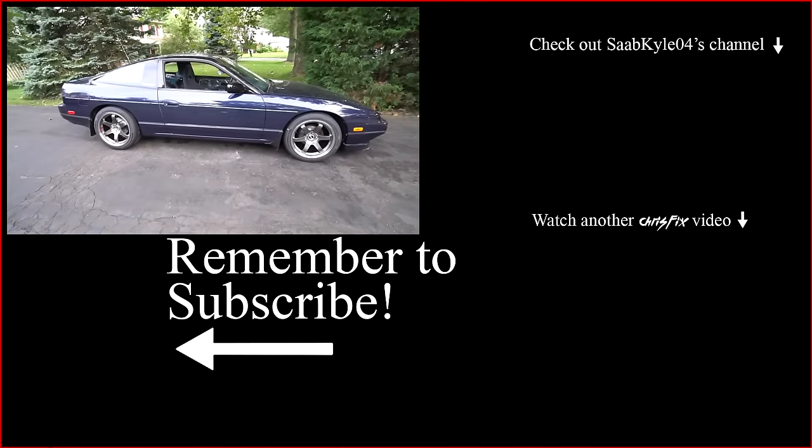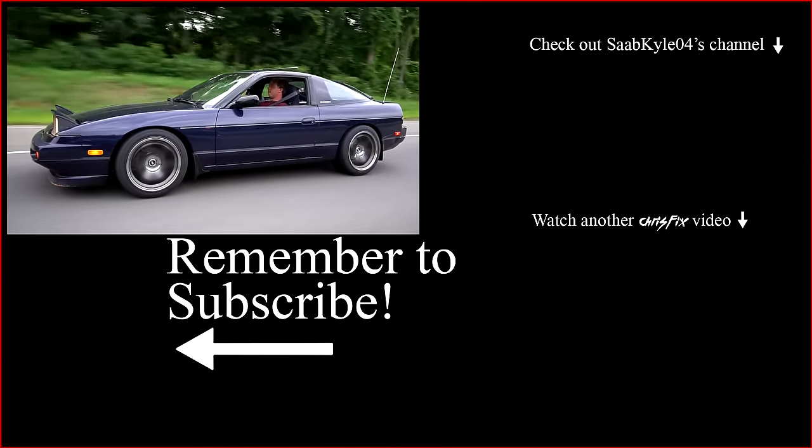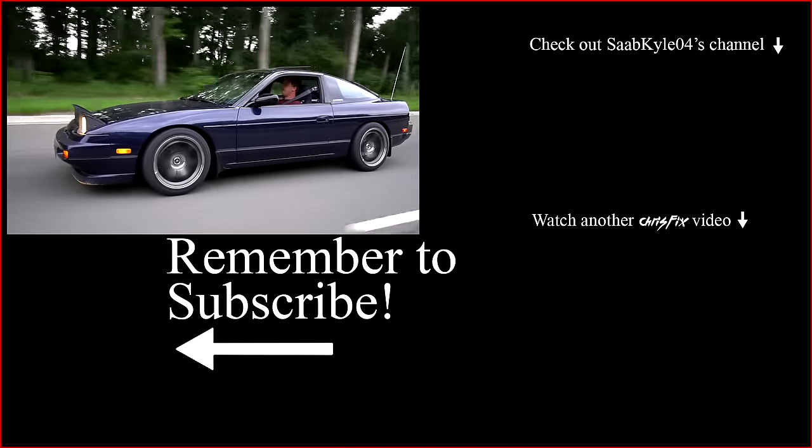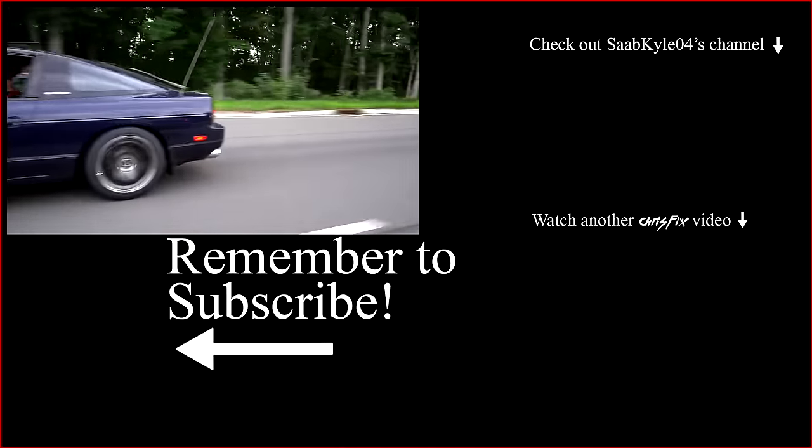This car looks so good now and it's going to perform even better. Hopefully the video was helpful — if it was, remember to give it a thumbs up. If you're not a subscriber, consider hitting that subscribe button, and as always all the products I use in my videos are linked in the description so you can easily find them.